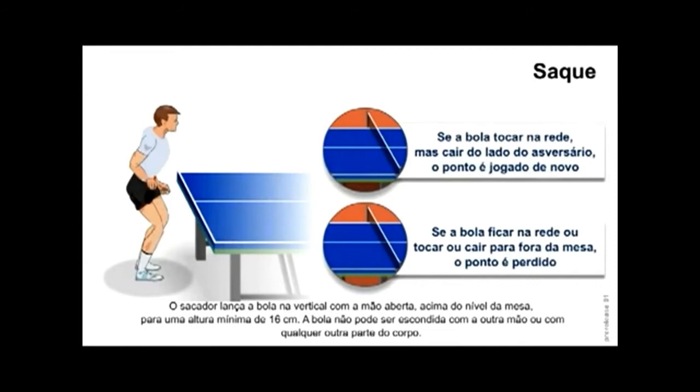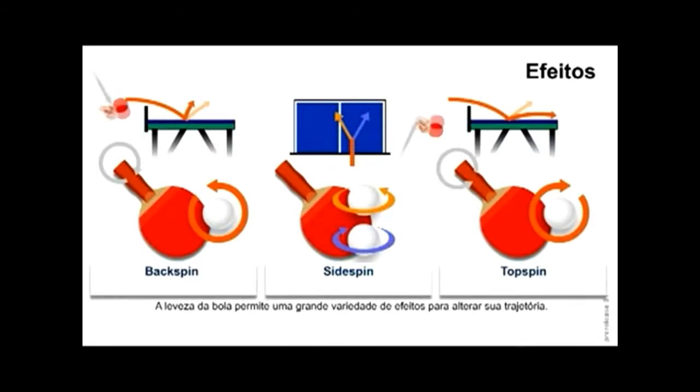Se a bola ficar na rede, ou tocar, ou cair para fora da mesa, o ponto é perdido. No ping-pong também tem os seus efeitos. Vamos então prestar atenção na imagem: o backspin, o sidespin e o topspin. A leveza da bola permite uma grande variedade de efeitos para alterar sua trajetória.